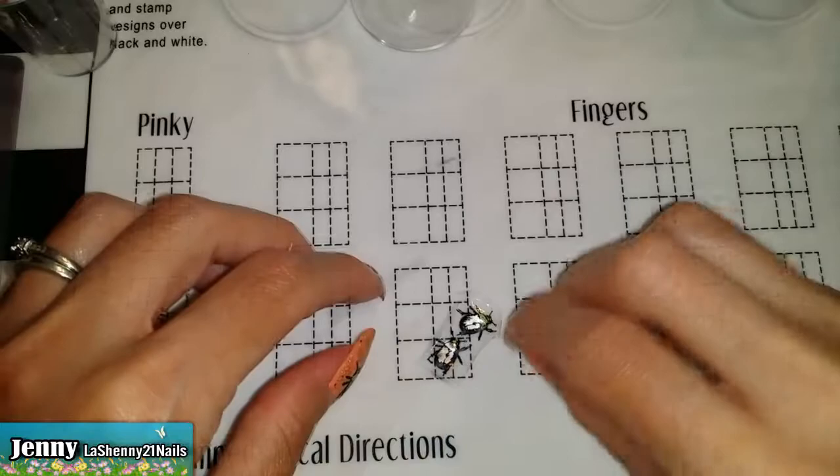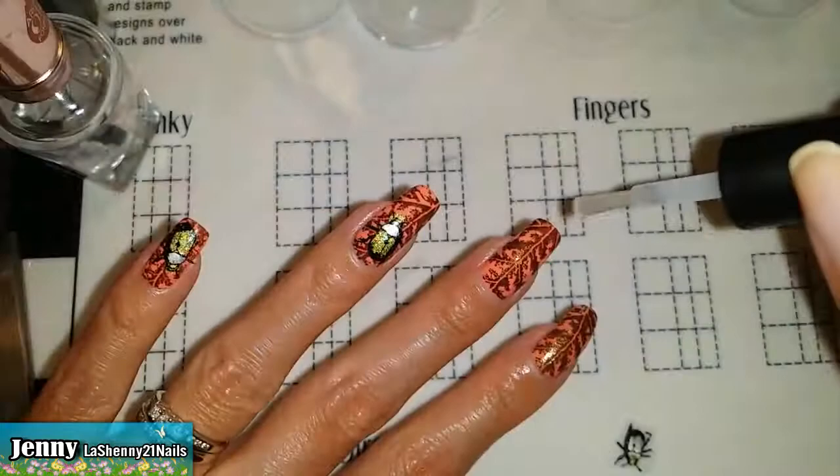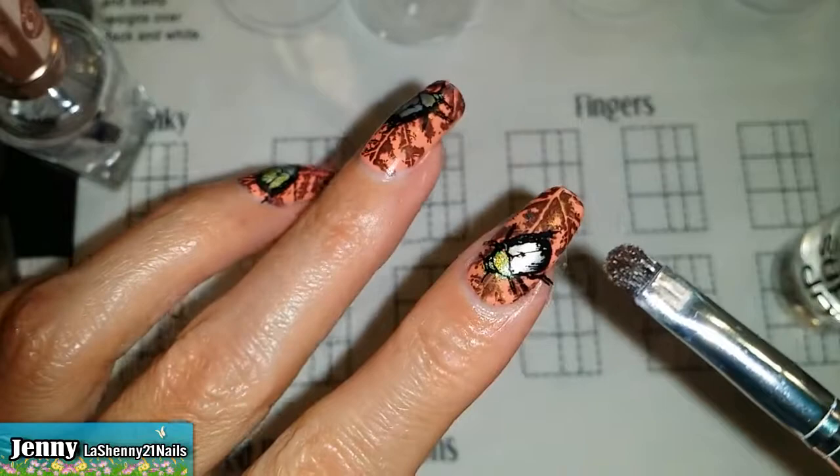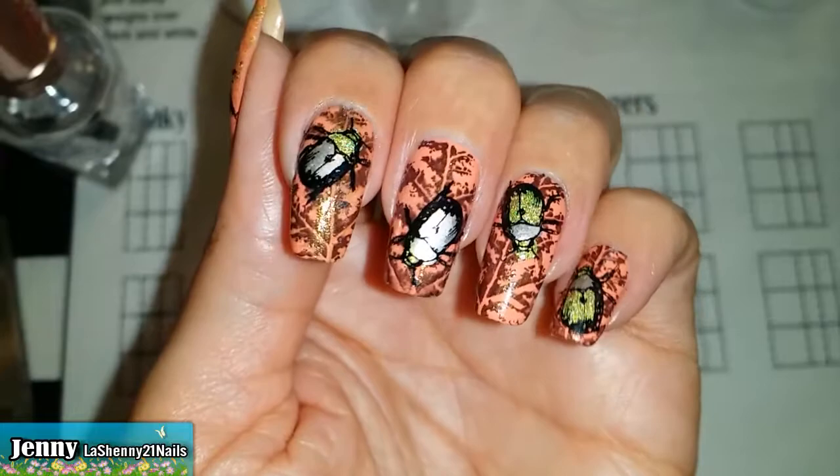And here are our little bugs. Now I have to cut them because they're stuck together and I need one for each nail. We apply a little bit of clear coat to the area where we're going to put the decal to make sure it has something to stick to. We place it down and gently press it down. I use my nail art brush dipped in acetone to clean around the edges.